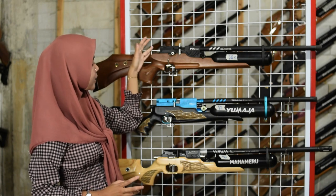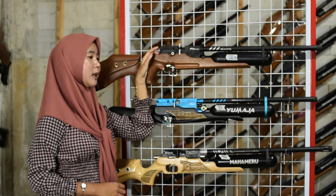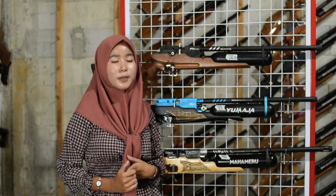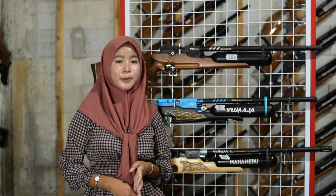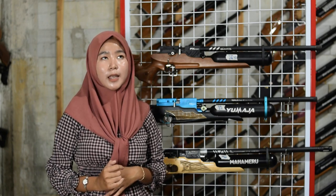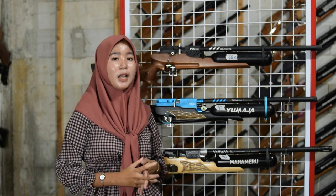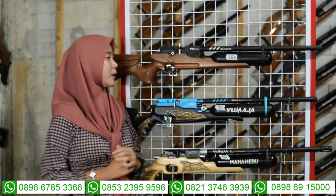Di bagian belakang juga ada setelan power. Bisa diputar ke kiri untuk small game dan ke kanan untuk big game. Big game untuk buruan berkaki empat seperti biawak, small game untuk buruan kecil seperti tupai dan burung.